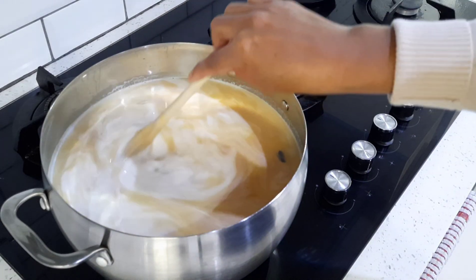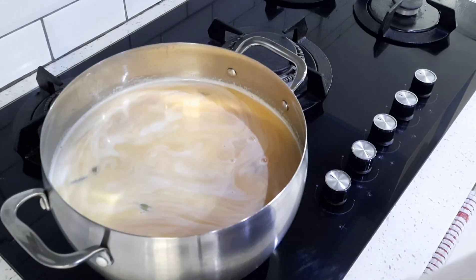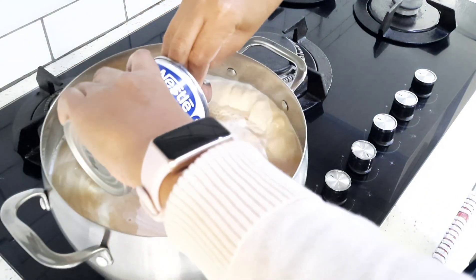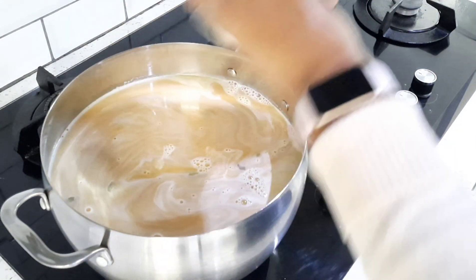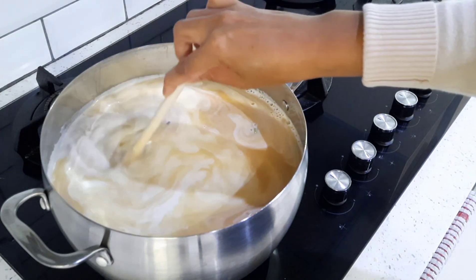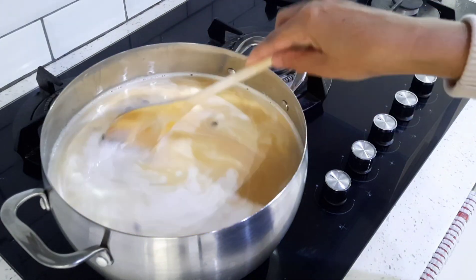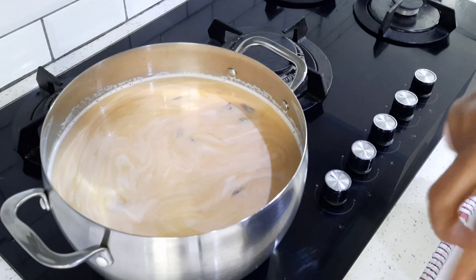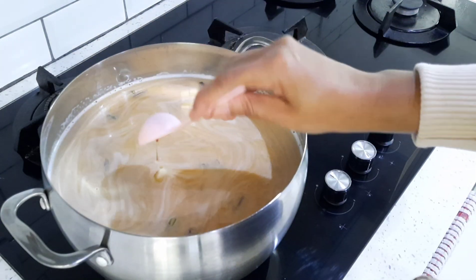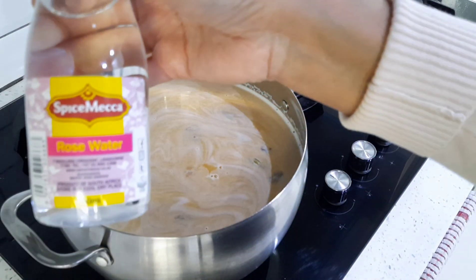It's a nice cold and wet day here in Cape Town, so this will be perfect for iftar time. Now for my optional ingredient — the evaporated milk — I use the full can, but like I said it's totally optional. I'm also adding about a teaspoon of vanilla and about a tablespoon of rose water.